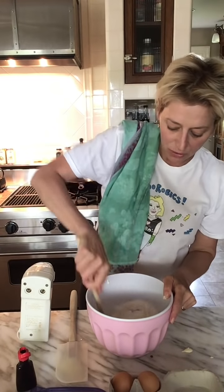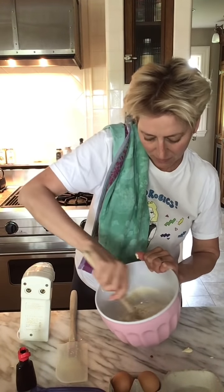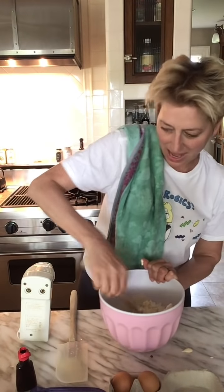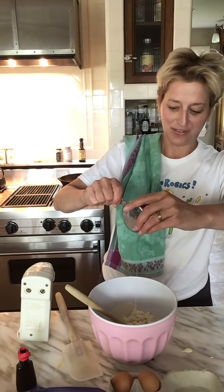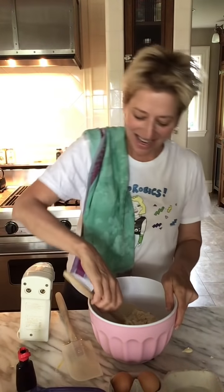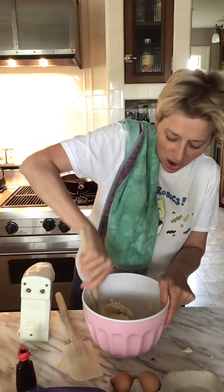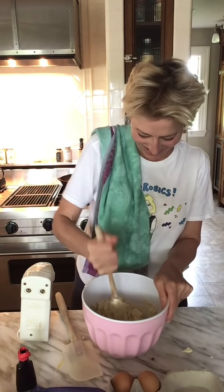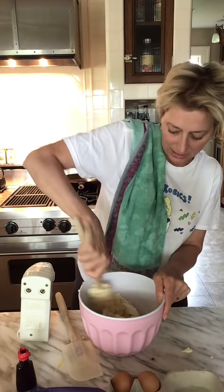I actually prefer to mix the cake batter by hand at this point. We're going to add about five tablespoons of the pineapple juice — one, two, three, four, five — and a little extra for love. My cooking isn't always ultra specific, but in the end it's always delicious. The batter right now is a little bit dry, but that's okay — once we fold in the egg whites it'll get nice and moist.